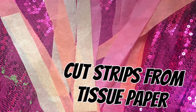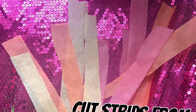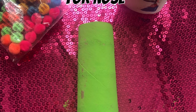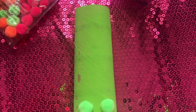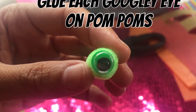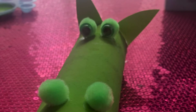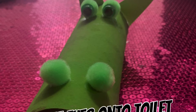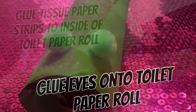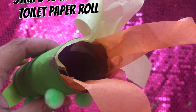Next, we are going to cut the strips from the tissue paper. Next, you are going to glue two pom-poms on for the nose. Next, you are going to glue each googly eye onto a pom-pom, so you will have two for the two eyes. When it dries, you will glue it onto the toilet paper roll. And then lastly, you are going to glue the strips of tissue paper to the inside of the toilet paper roll.